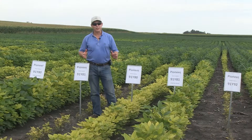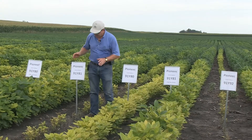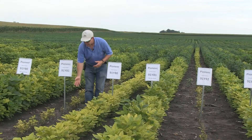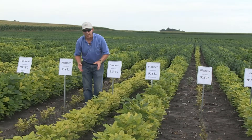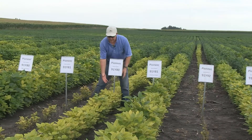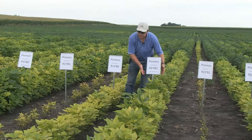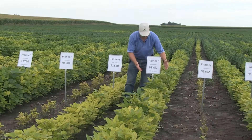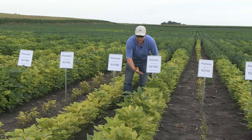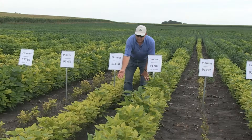I want to talk about an extremely exciting variety in the late group ones: 91Y81 has a lot of yield potential under normal soils, but as you can see in the extreme cases where we have excessive iron deficiency chlorosis, it's probably not positioned right. However, when we put on an iron chelate — in this case three pounds of soy green — the look of 91Y81 is actually superior to what you'd see with 91Y80 without anything applied.